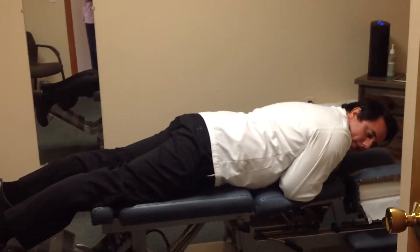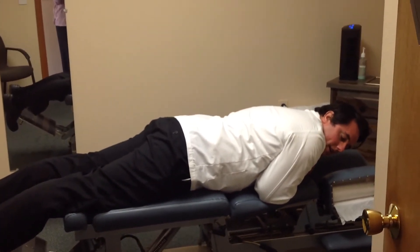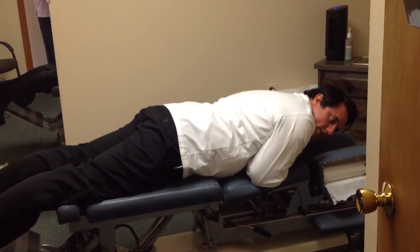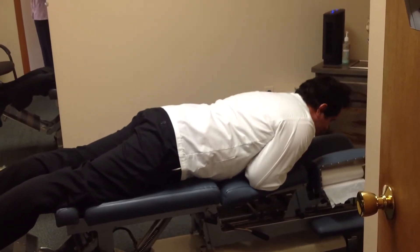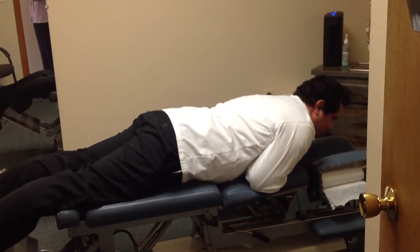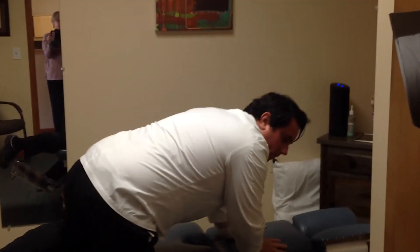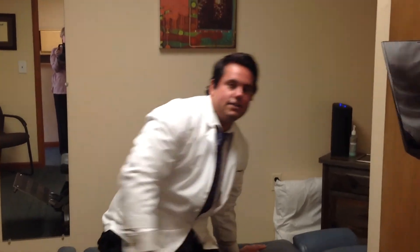It should feel good. If it does feel good, then keep doing it. If it doesn't, then you're probably more of a flexion-biased low back, or you might be lateral flexion. So you're just going to lay like this until you feel symptoms centralized — meaning the low back pain is no longer going into the legs. It's just staying in the low back, not going into the legs anymore.